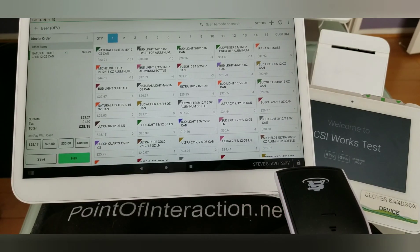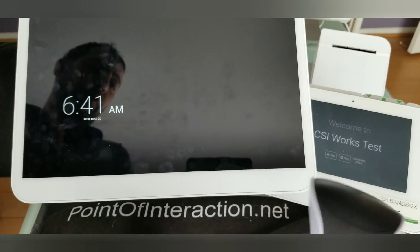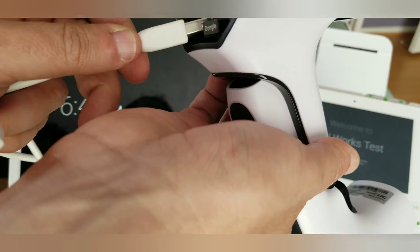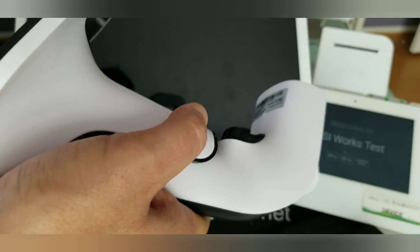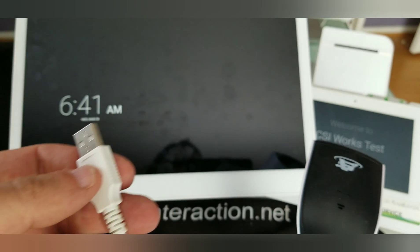Now what I'm going to do next is unplug my Clover barcode scanner and plug in my Scan Avenger. I'm going to go ahead and unplug it from Clover, then plug in the Scan Avenger — this part into the Scan Avenger, and then this part into Clover.